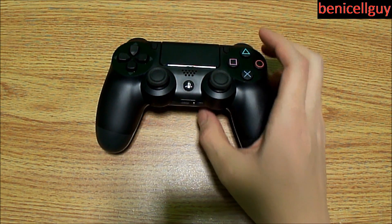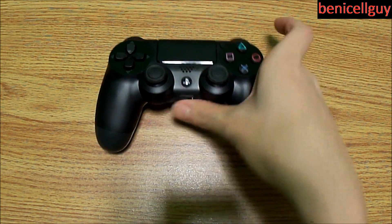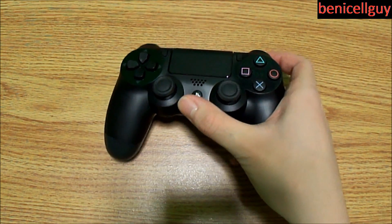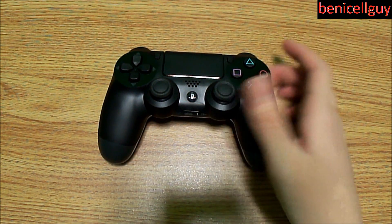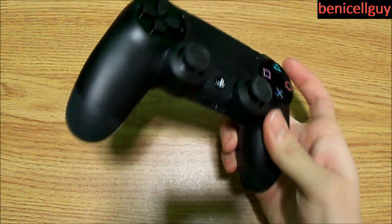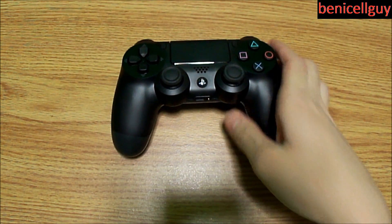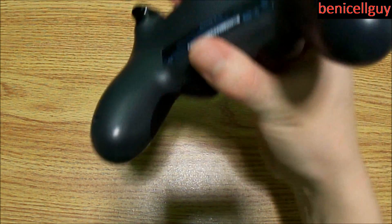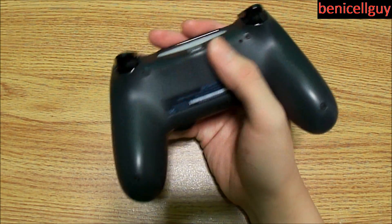There's a built-in mono speaker located above the PlayStation button, a micro USB port for charging or possibly using on other devices, and Bluetooth 2.1.